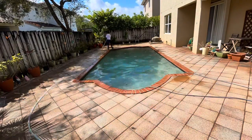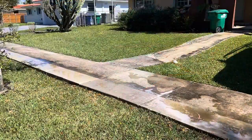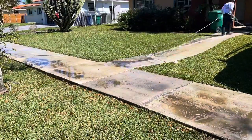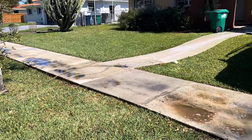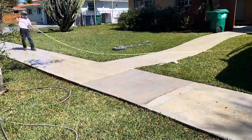I completely forgot to take a video of the driveway, but I got an example of a sidewalk here. I coated it with SH prior to, let it sit for about 5 to 10 minutes, and just used my surface cleaner and went to town. Once you're done, just blow it off all the way, and bam - you got a clean sidewalk.